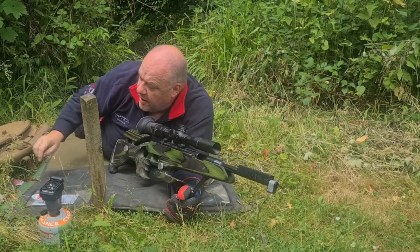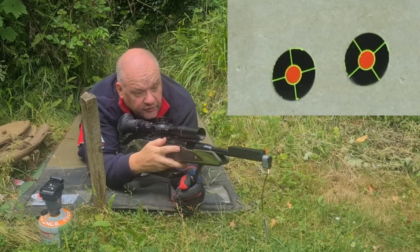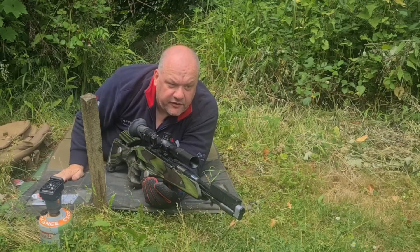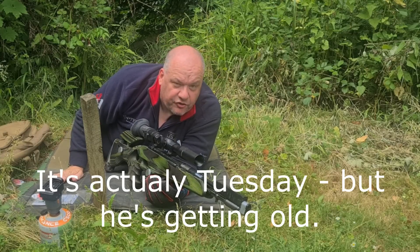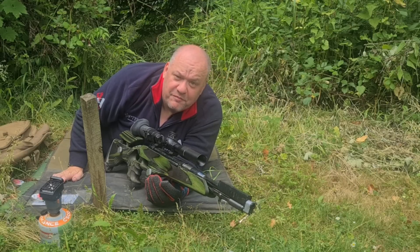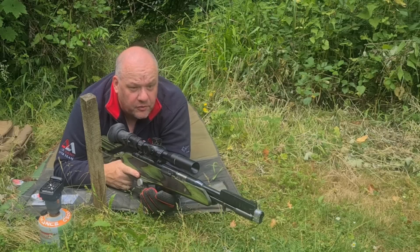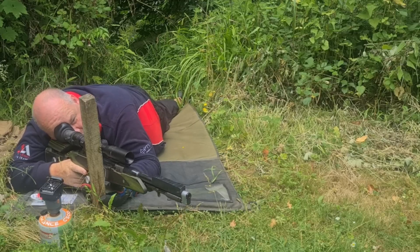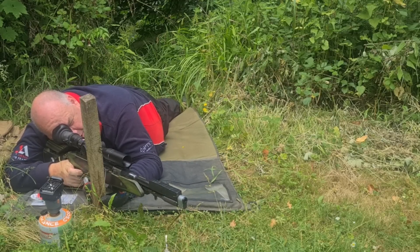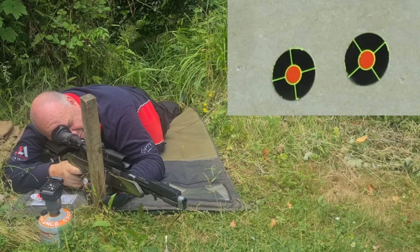Out there you can see we've got two targets, left and right. We'll go on the right first - let's see what this gun is like straight out the bag. Today is Monday. I shot yesterday at the Nationals - brilliant time at Throckmorton, truly wonderful venue. Shot okay, apart from my positionals; I didn't kill a single positional, something I've really got to work on. So out the bag, no warm up, nothing, cold spring, cold everything. Aiming at the right hand target, 25 yards.